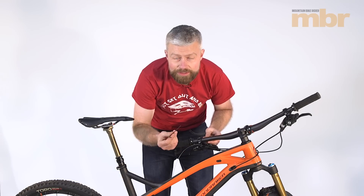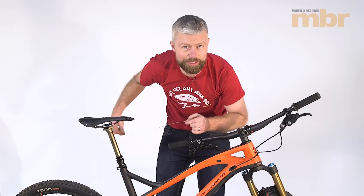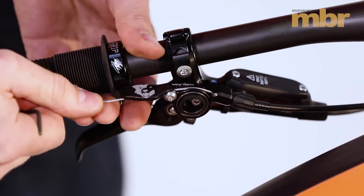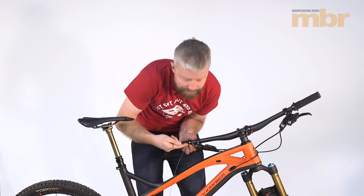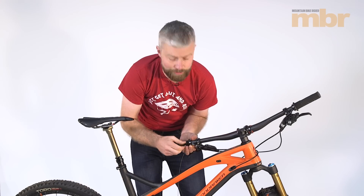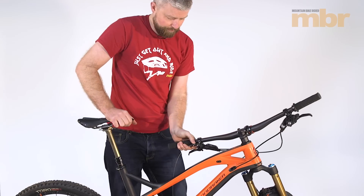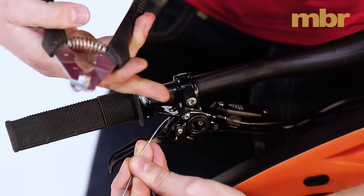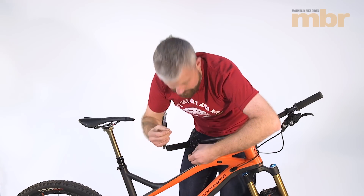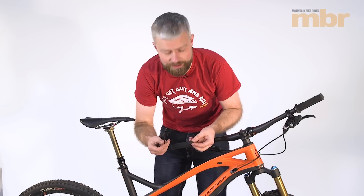Undo the cable pinch bolt — this remote lever requires a 2.5mm Allen key. We've already put a little bit of Loctite on that thread just to help prevent it from rattling loose. Feed the cable through the cable clamp, pull it tight, make sure the lever is in position, and clamp the cable — just nip it up, you don't need to go crazy tight. That should now be working and doing its job. We're just going to tidy things off at the lever end by trimming the cable and adding a crimp. With the cable fitted and crimped, we can now add any zip ties and cable guides that we removed.